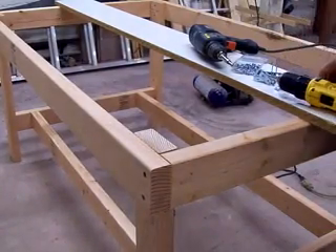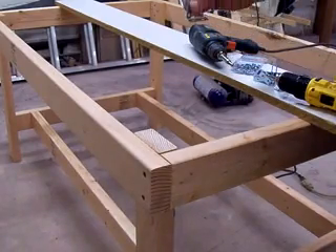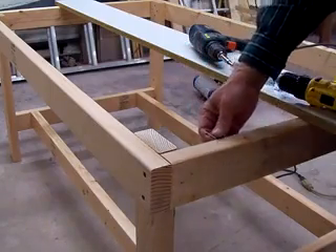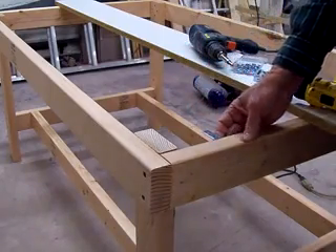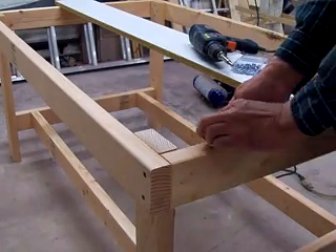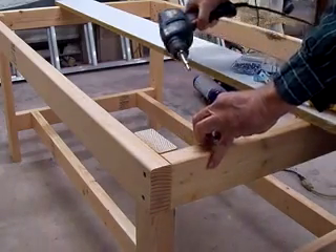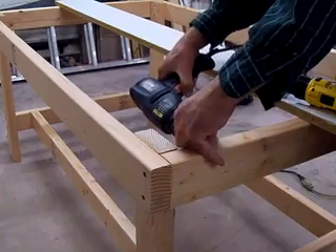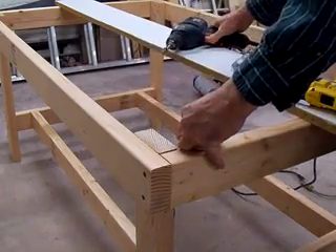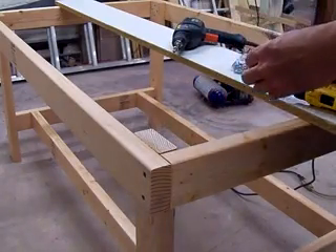Okay, I've got all my stuff ready to put these angle brackets on. I'm going to use these little L brackets to fasten the top down and mount them like this. I'm not going to measure — I'm just going to kind of guess where to put them along here. I'm going to try to get them flush with the top. We'll use number six three-quarter flathead screws.